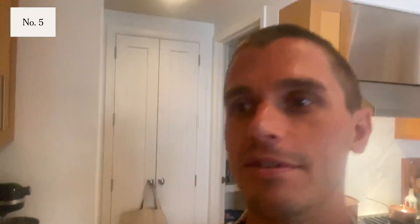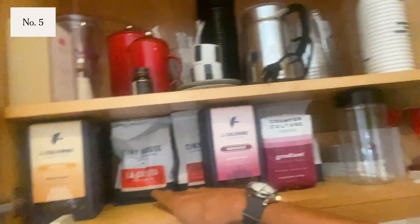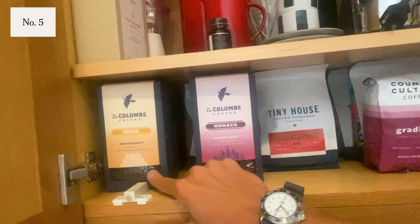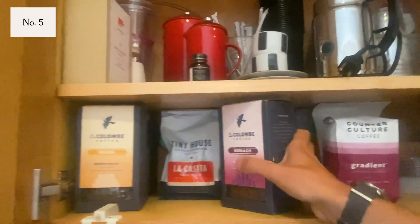So the next thing — maybe the single most important thing in my kitchen when I come here in the morning before I start my day — coffee. I have a nice little mix here. My new recent obsession is Tiny House Roasters; they're based in Austin. Counterculture is really great as well. And of course my OG love, La Colombe. Their Nizza is my favorite. I love a nice little medium roast with notes like milk chocolate and nuts and brownie. What's not to love about that? And then I make my espresso every morning on this baby.